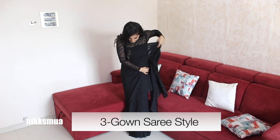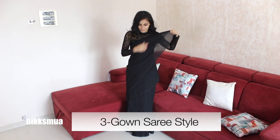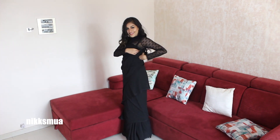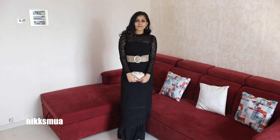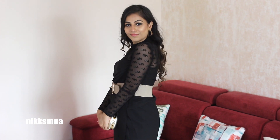The next variation is a gaun (gown) saree style. The pallu I've taken three rounds, twisted it, put it to the side and secured it with a safety pin. You can see three different layering — teen layers — giving it a retro, gaun-like feel. I accessorized with a belt, golden earrings, and also took a golden clutch.